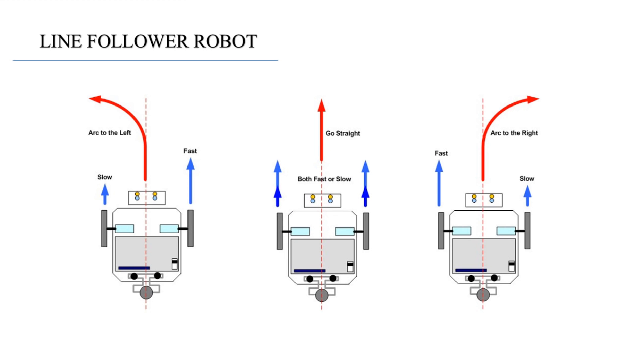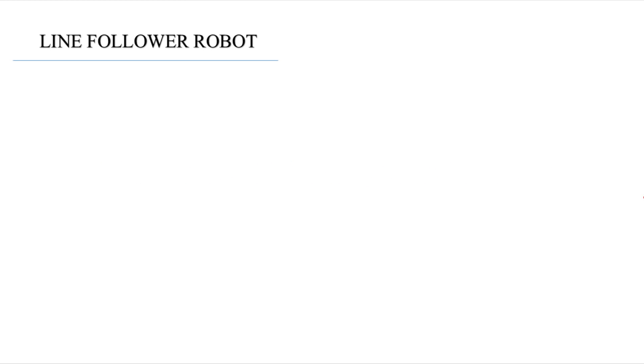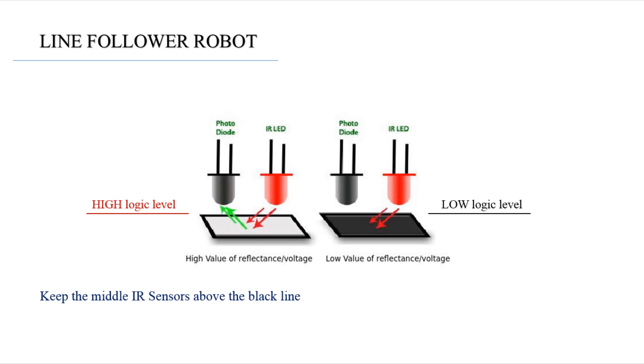But how to detect the black line? As you can see in this picture, the black color absorbs the infrared light, so we get a low logic level as the output signal. All we need to do is keep the middle sensor above the black line.